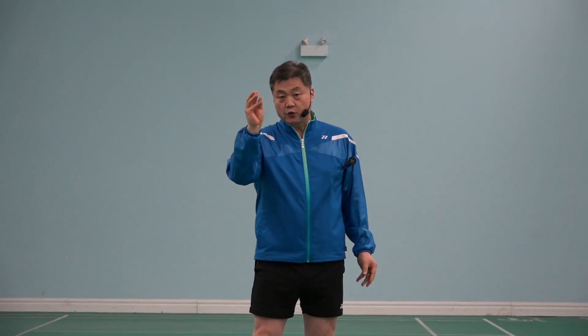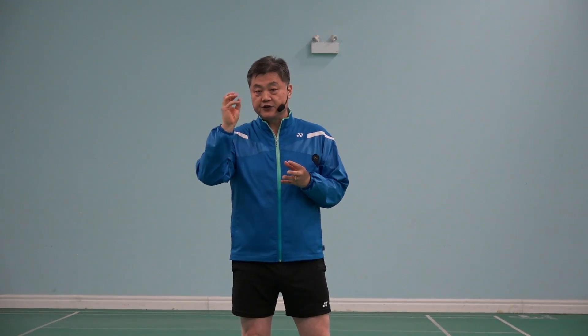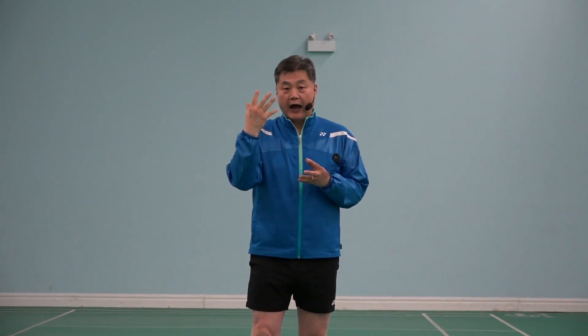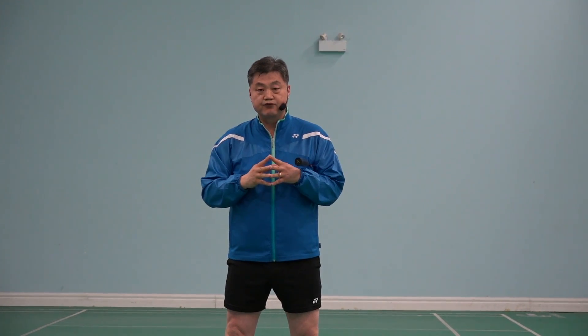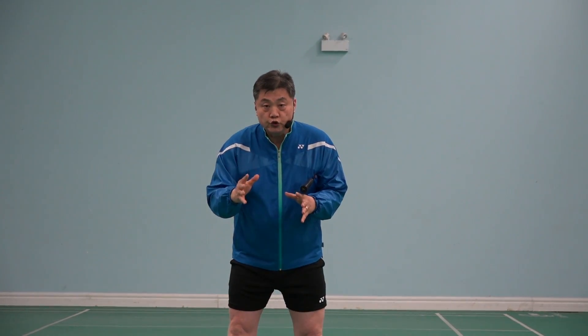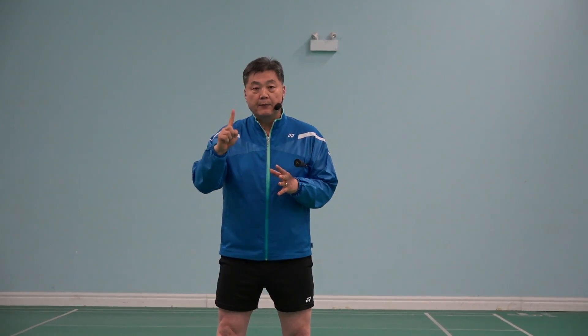Badminton is a really fun, enjoyable sport. But the shuttlecock is sharp. In case the shuttlecock hits the eyes or face, it can cause a big problem. So do not look back. Number one — it's too dangerous.